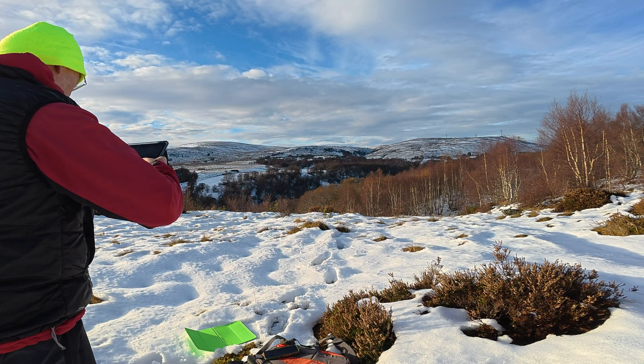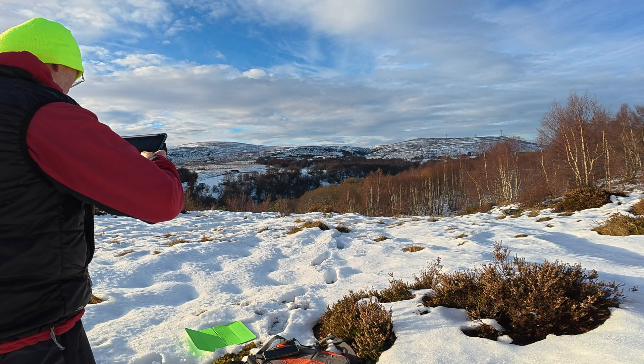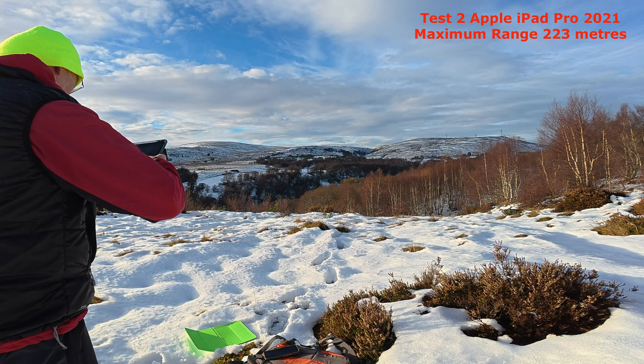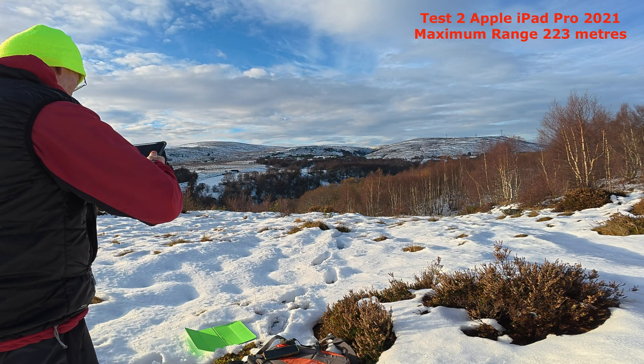So it's up at 200 meters — that was the previous maximum point I think, where the Bluetooth disconnected. Now at 220... seems to have frozen here... yeah, 223 meters.